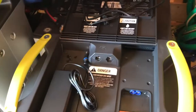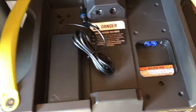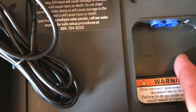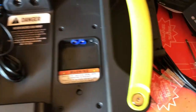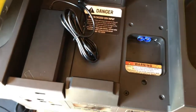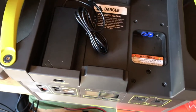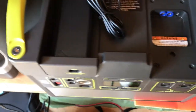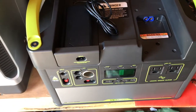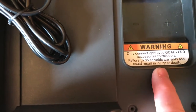The next key step: the unit is labeled positive and negative, and the expansion module is also labeled positive and negative. Make sure you line those up properly — you could do significant damage to the unit if you don't. I learned that the hard way with batteries. Also, only connect approved Goal Zero accessories to this port.